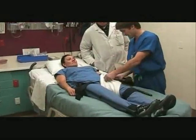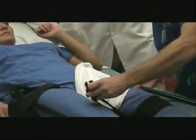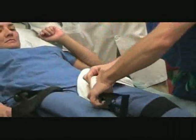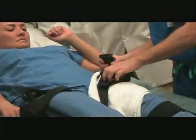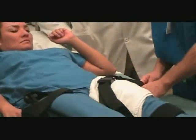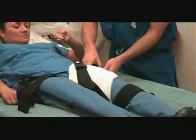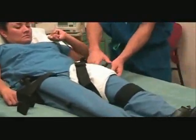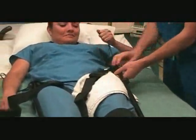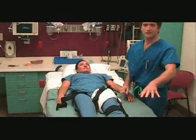Again, the female buckle sits anterior to the thigh. Now this is the coarse adjustment — don't pull yet. Lock that in place, and then now we can pull this together, lock in place, and she has traction on her femur despite lack of a foot.